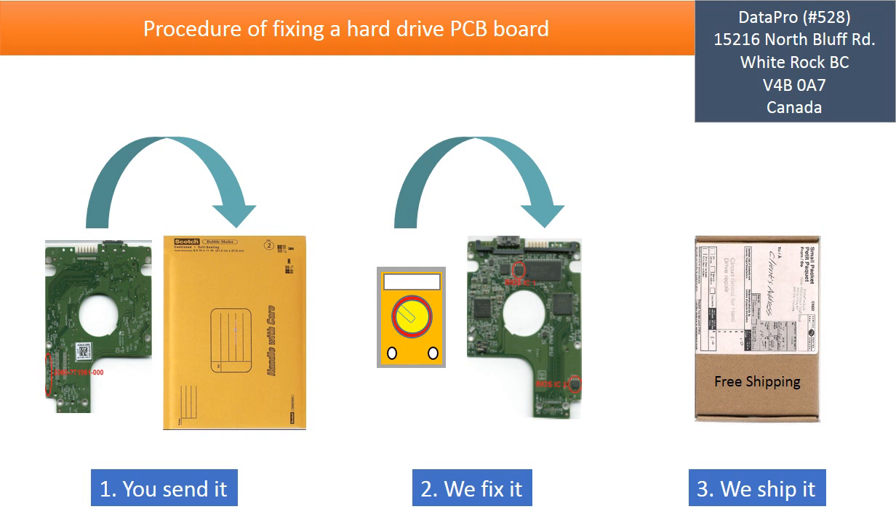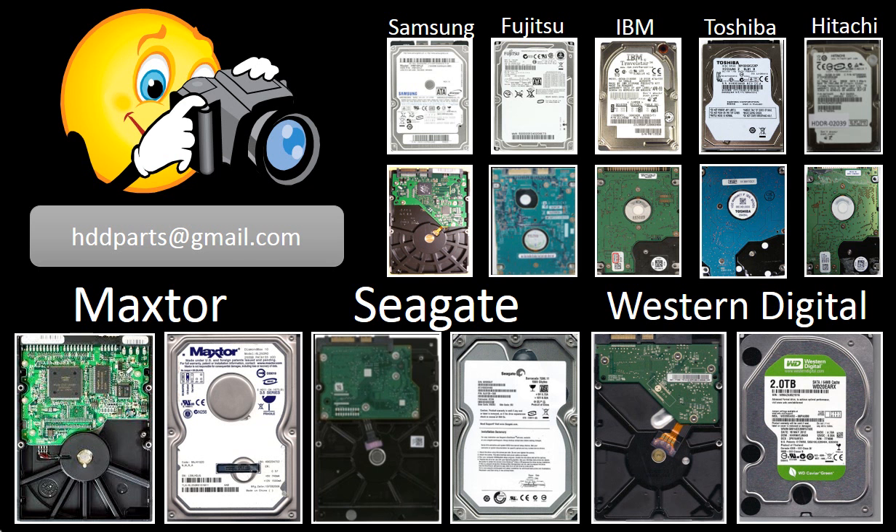This picture illustrates the procedure of fixing a hard drive PCB board. First, the client sends in their PCB board. Two, we fix the PCB board. Three, we ship the PCB board back to the client. We carry old brand-name hard drive PCB boards. If you cannot find the correct donor board or have other questions, you may take pictures of the hard drive and the PCB board, email them to us, and we will find the correct donor board or the best solution for you.